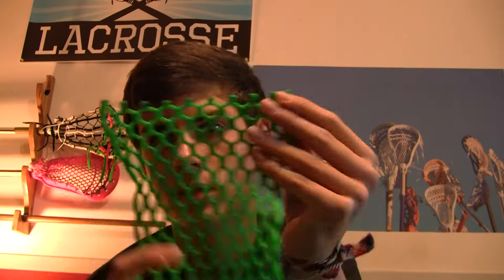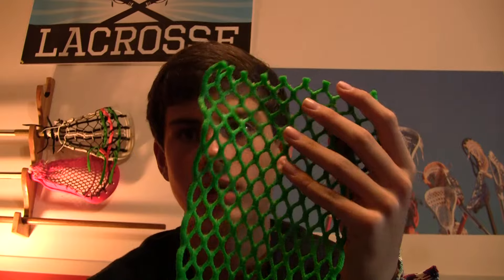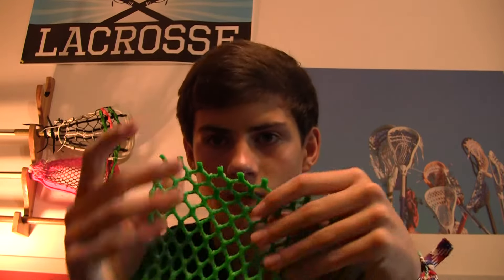What's up YouTube? MaxLaxStrings here and today I'm very excited to announce the introduction of Max Wax Mesh, custom coated wax mesh that I make myself.